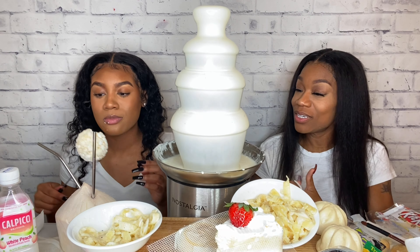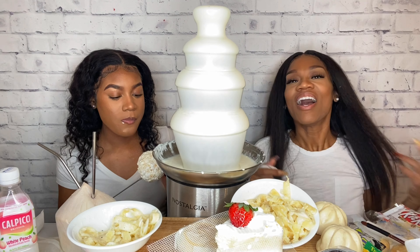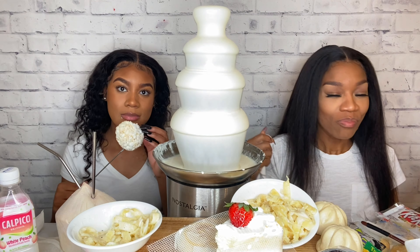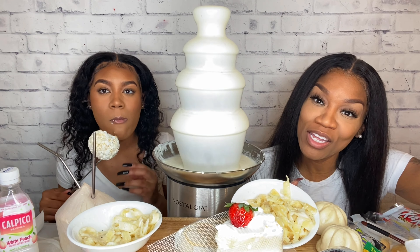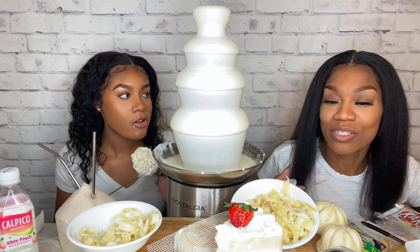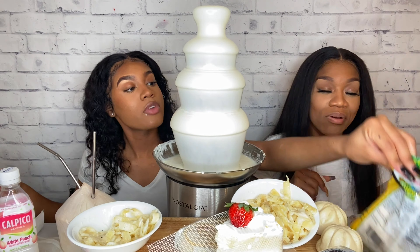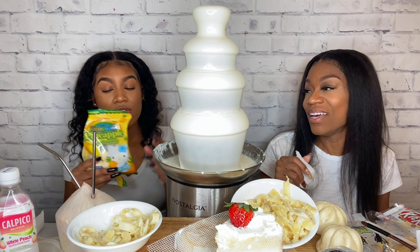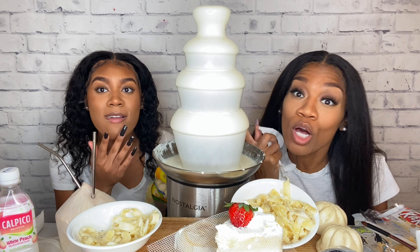That was our last question. We came and we enjoyed all our white foods with you guys. Thank you so much for hanging in there and enjoying the foods with us — we didn't finish everything, but maybe next time we'll get to everything. We're still going to enjoy it — probably tomorrow. What I'd like to recommend are these pineapple marshmallows. And I'm recommending the chocolate fountain to y'all — so go cop! Let us know what we got. Bye!